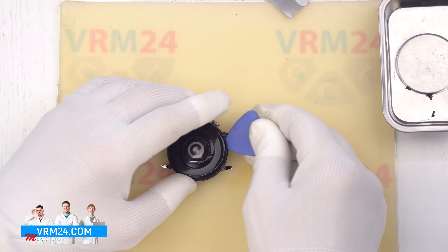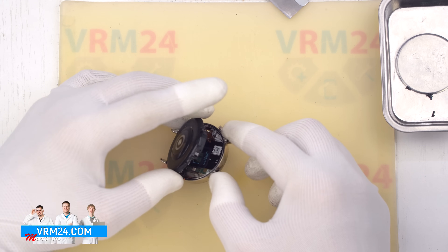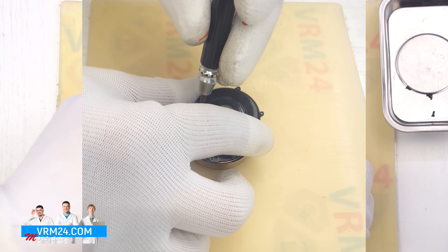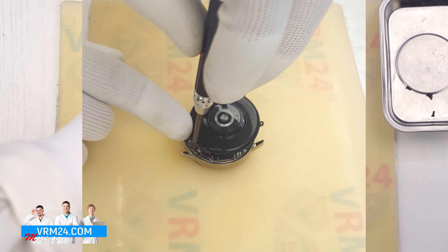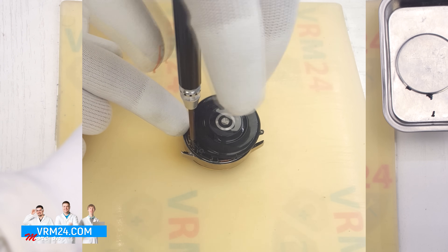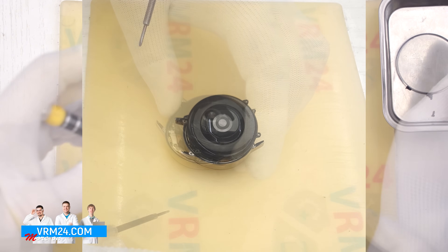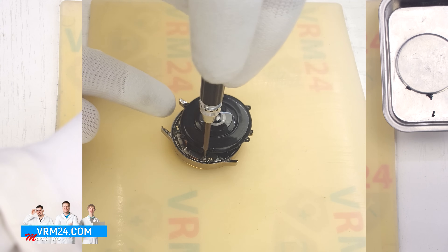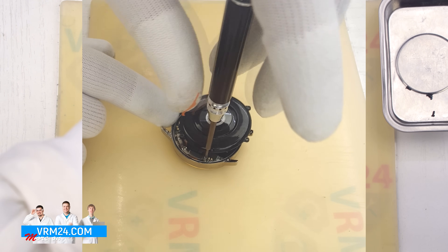Identify where the cable is located, tilt the cover to expose it, and then unscrew the bracket that holds the connectors in place. Gently remove the screws securing the bracket — for this we use a 1.5 mm Phillips screwdriver. Note that many of the screws are different, so place them on a dedicated surface in the same layout they were removed. This will help you reassemble the watch correctly.